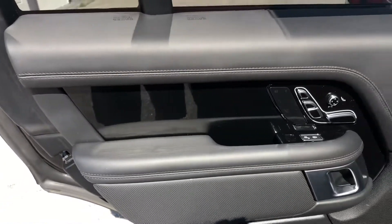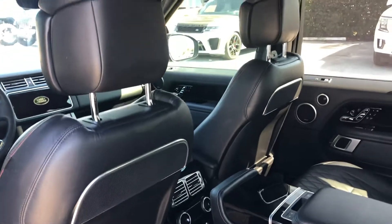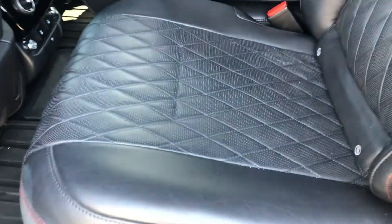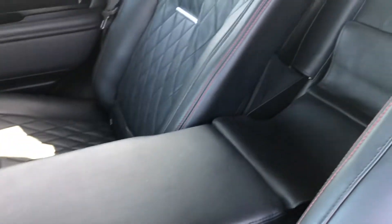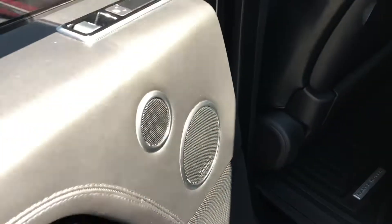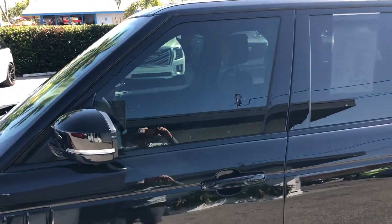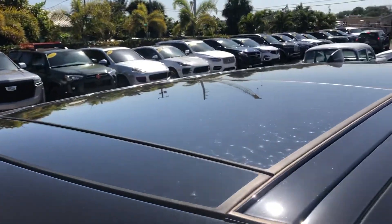Let's take a peek in the passenger compartment. Nice seats — clean. A little spot there. Let's take a look at the roof — looks good.